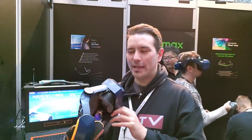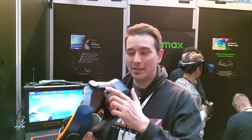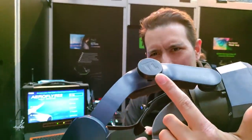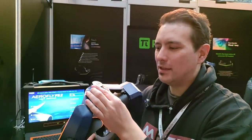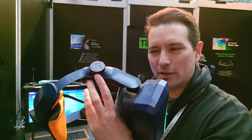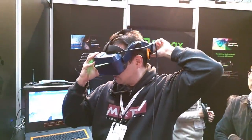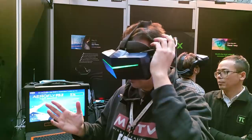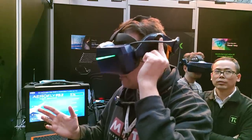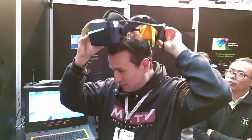They have two different versions of the audio strap — one version where the audio is included, which is this one here — and you can turn it around and adjust the speakers a bit to point them where you need. They sit directly above your ears. It fits directly perfectly and the sound comes out right next to your ears.